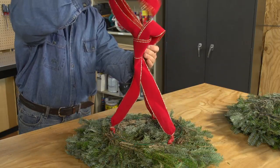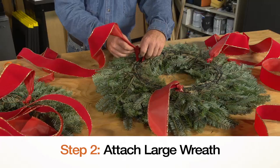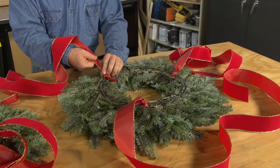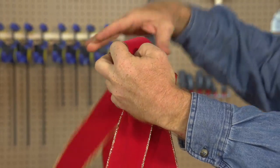Then gather the ribbons together and knot at a point 15 inches above the center of the wreath. Next, attach three ribbons approximately 6 and a half feet in length to the larger wreath frame, knotting each one at evenly spaced intervals around the wreath. Gather the ribbons together and knot at a point 20 inches above the center of the wreath.